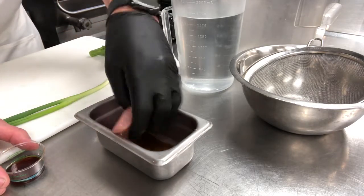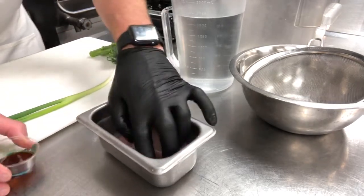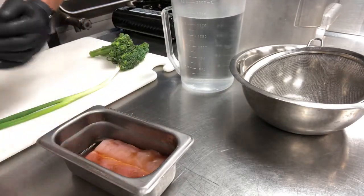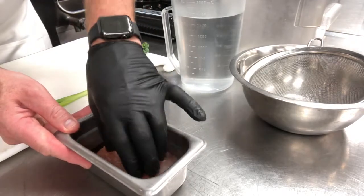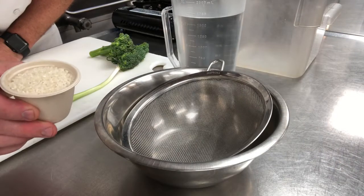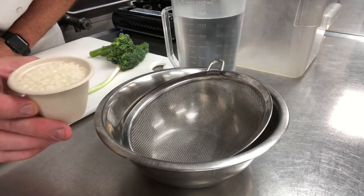We're going to take our mahi fillet and lay it into the ponzu, then take the rest of the ponzu and pour it over the top. Make sure it's good and covered, then take this and set it in the fridge. The next thing is to get our sushi rice ready to prep.